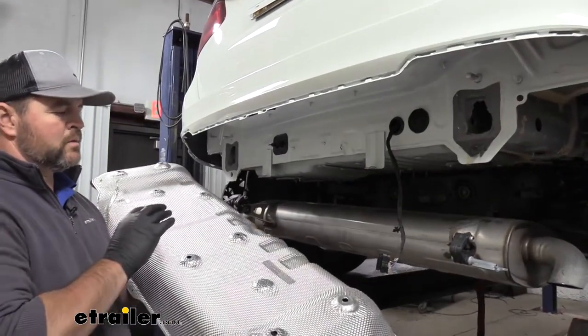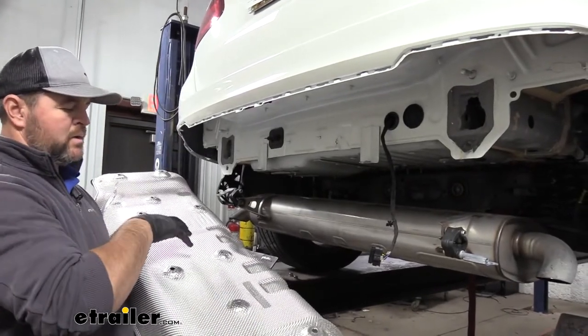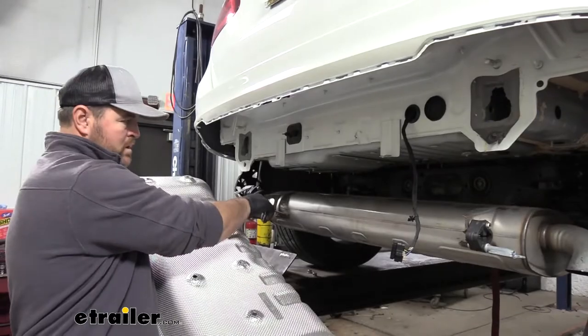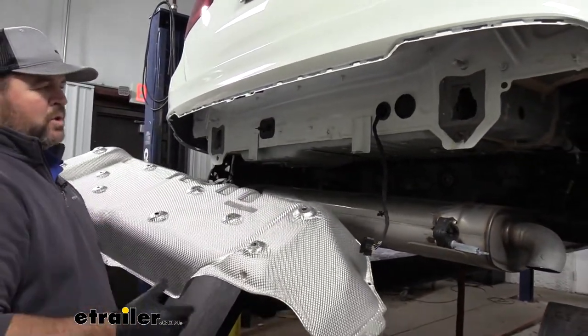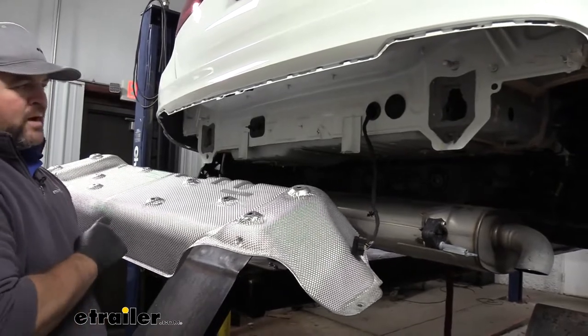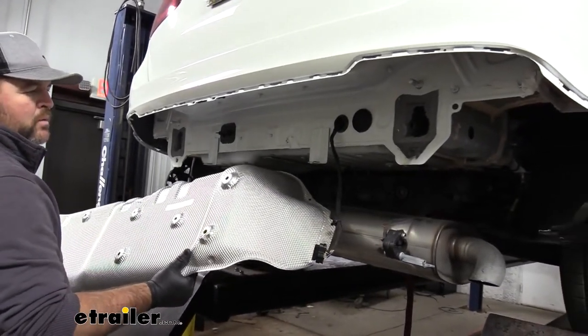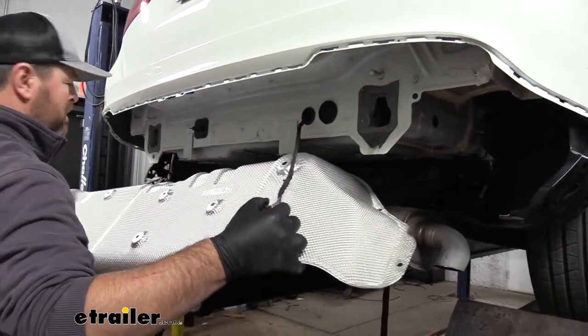The instructions are going to tell you to put your hitch on the bumper beam, torque it down, and then put your heat shield on. You're going to have trouble doing it that way because our exhaust doesn't come down that far. I suggest putting your heat shield on first. We are going to have to trim it out, but this will give us an idea where our hitch is going to sit so we can mark it and cut it out, and we won't have to fight with trying to get it on later.